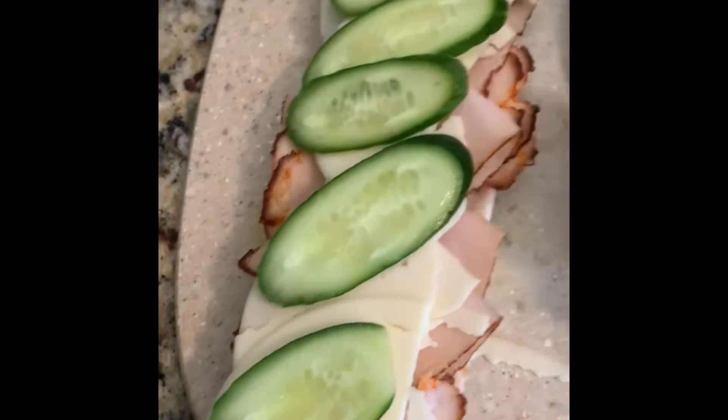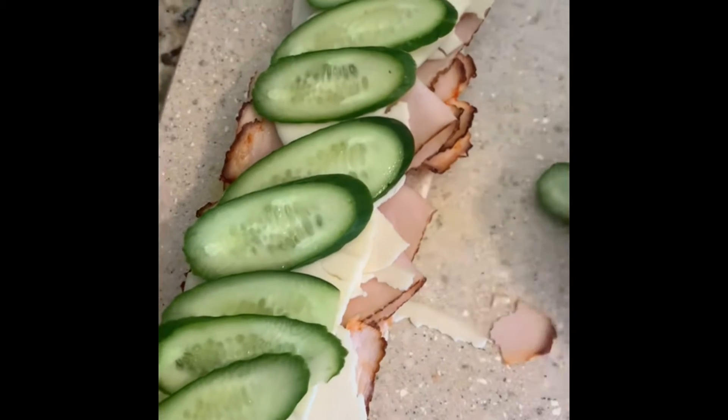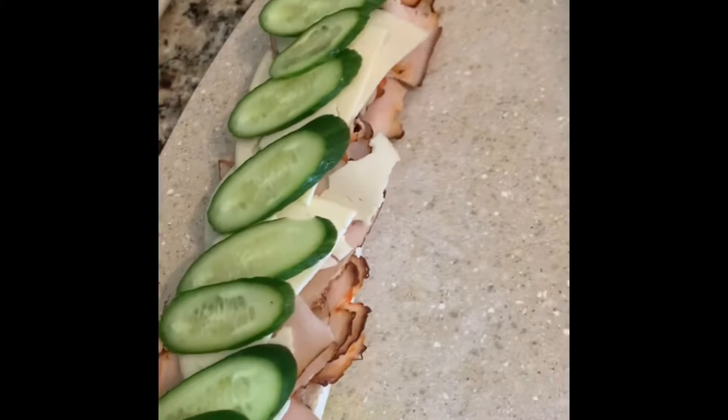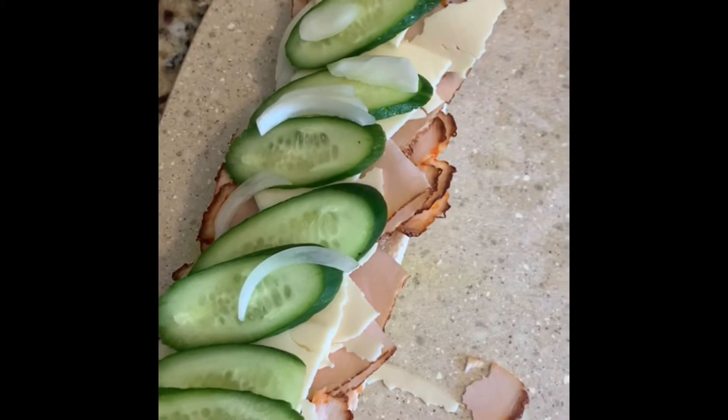There we go. As you can see, like the old books say — a good, healthy sandwich. Then you grab a light amount of onion on there. Just light onion.